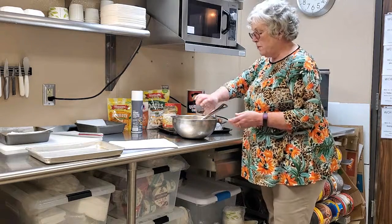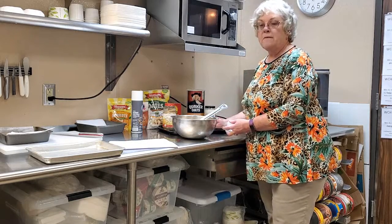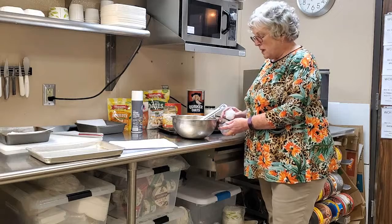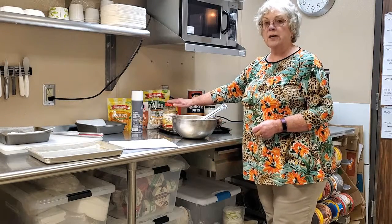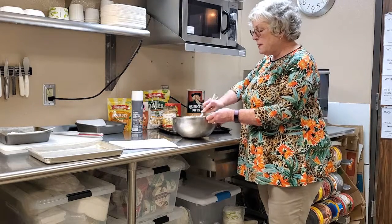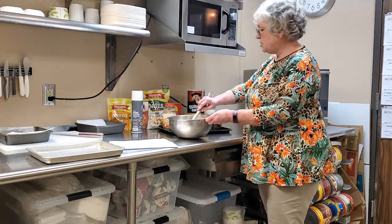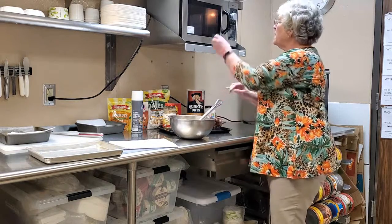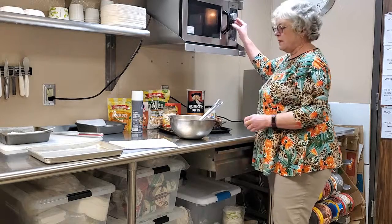Wheat germ is the fatty part of the wheat so it tends to get rancid. When you buy a jar, keep it in the refrigerator and it'll last a lot longer. Mix those up really well, and I'll check to see if our mixture is boiling — it's just beginning, so I'll give it a little bit longer.